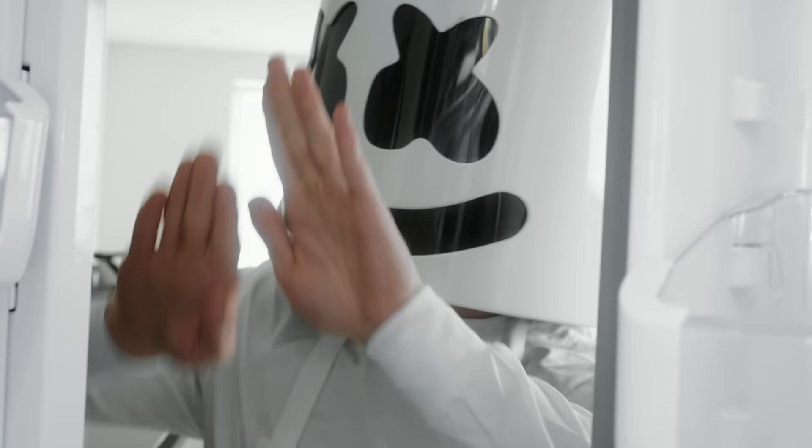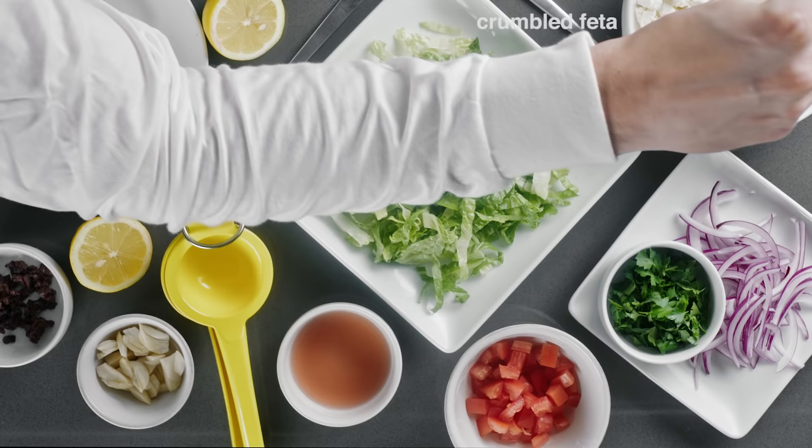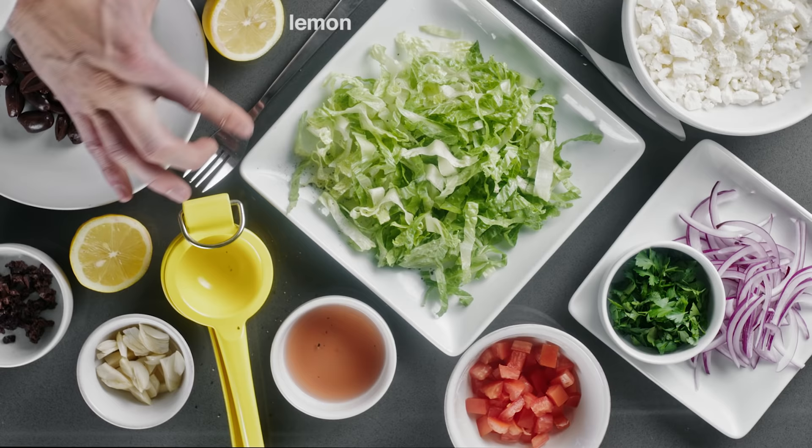Today's ingredients include one head of romaine lettuce chopped, tomatoes cut into wedges, a red onion thinly sliced, chopped kalamata olives, crumbled feta, fresh parsley leaves roughly chopped, olive oil, salt, red wine vinegar, freshly ground black pepper, and one whole lemon.